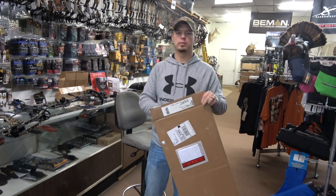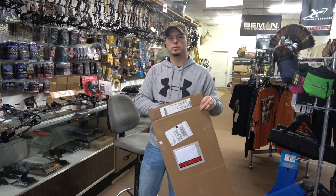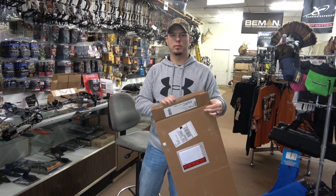I guess today we're gonna be unboxing, setting up, and doing a review on the new Matthews VXR 31.5.